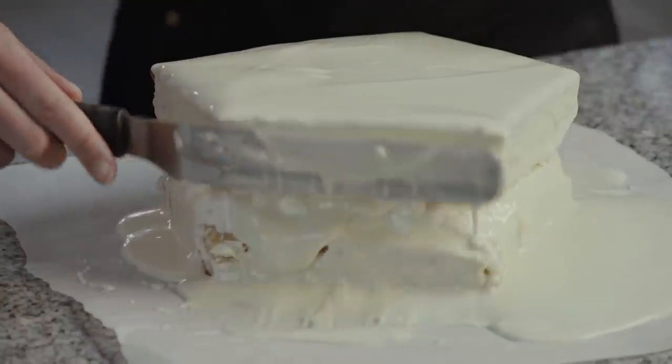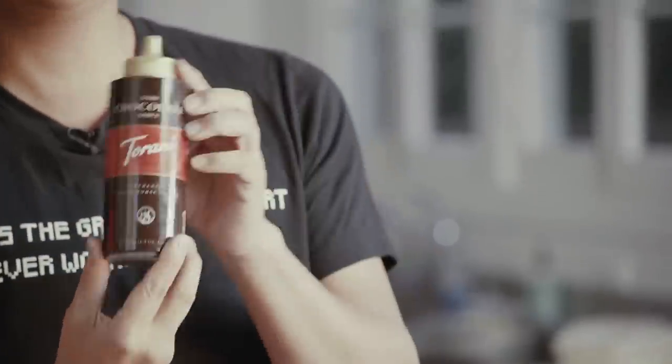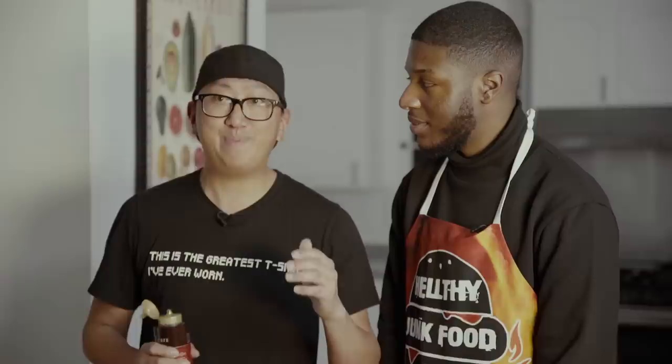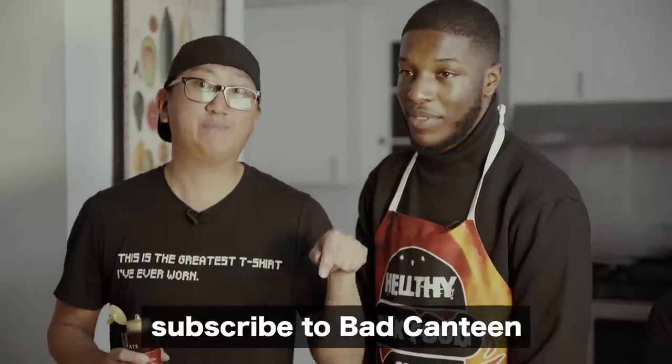It's gonna have a white coating and black stripes, just like the animal. Do zebras say nay? To do the zebra lines at the end, there's no need to melt more chocolate, there's no need to make a sauce. Get this lovely dark chocolate sauce that we found. I just want to give a big thanks to Shaq and Tia for inviting us out here. Bad Canteen — you gotta subscribe. Links in the description.